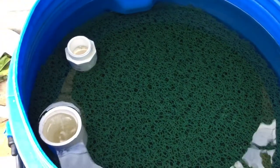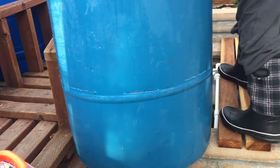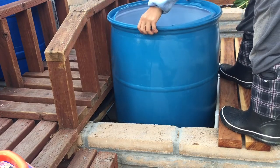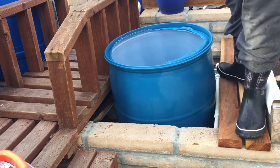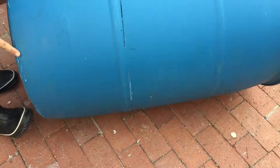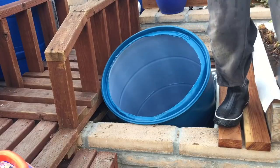Next I decided to put two 55-gallon drums in the fish tank for several reasons. First, it's easy to observe the fish and take out the dead ones. Second, to keep the fish safe from other creatures that want to eat them, such as other big fish. I used a circular saw to cut slits in a 55-gallon drum and then cleaned it out really well before sinking them into the fish tank.